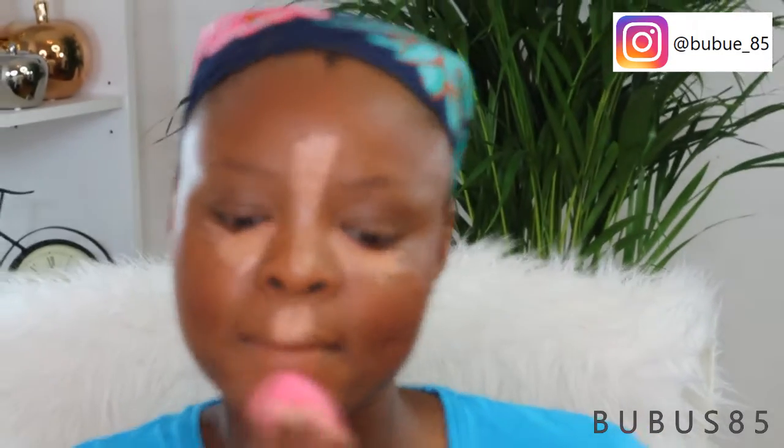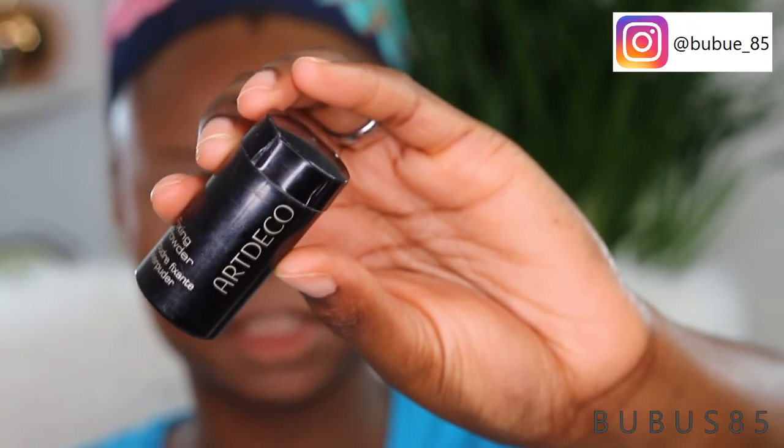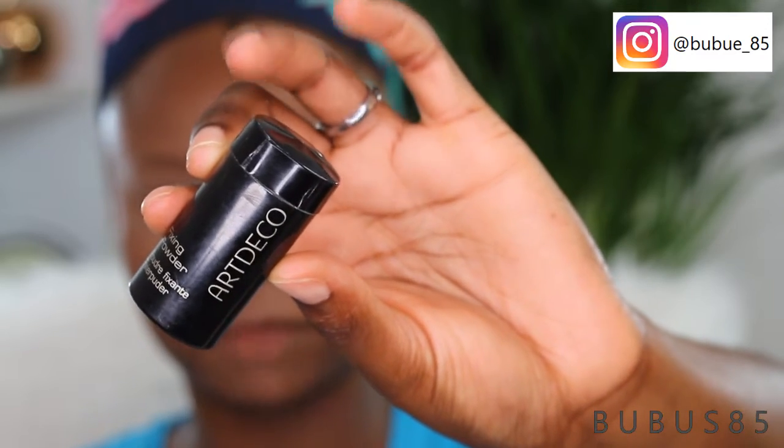To blend in my concealer, I'm using the clean side of my beauty blender to blend and highlight the middle of my face — we want to look flawless. To set my highlights, I'm going to be using the Art Deco fixing powder in number zero three V.